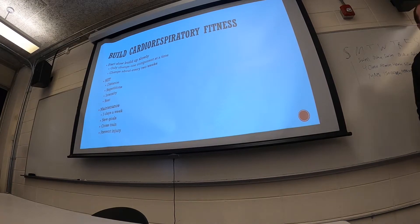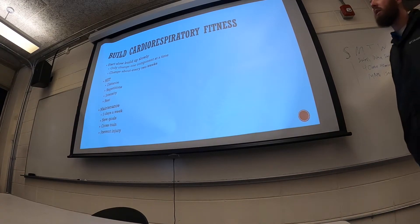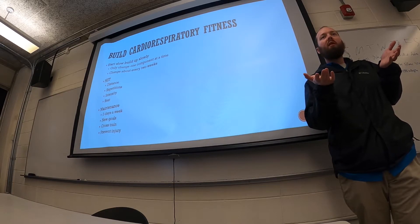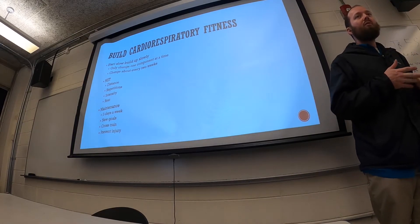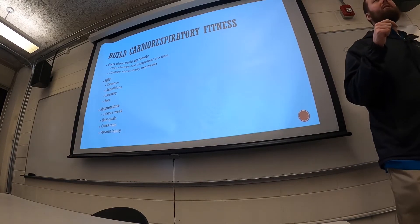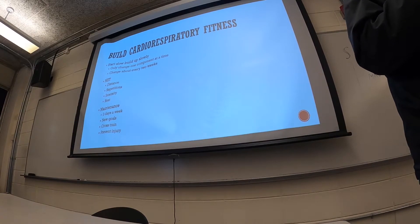We can also change the intensity of the lower intensity portion. If you're sprinting 100 yards and then walking 100 yards, imagine turning your walk into a jog — that makes the exercise more difficult because the low intensity portion isn't quite as low. We can also change the resting component through distance. On a football field, running 100 yards and walking 100 yards: how can we make it harder just by changing the walking portion? Walk only 50 yards instead of 100 — that means you have to start running again sooner.